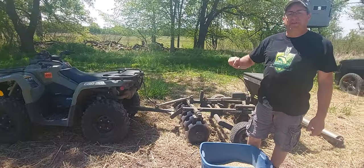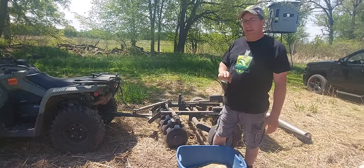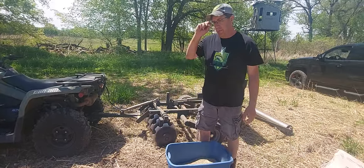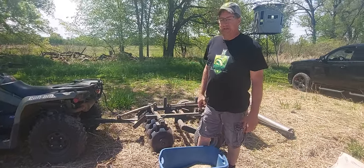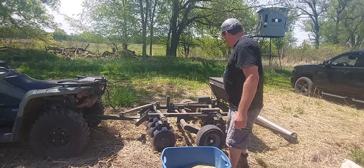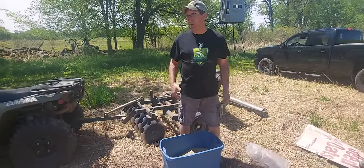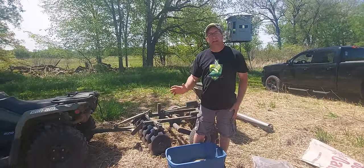I just lightly went over the soil two days ago, basically to get rid of some of the weeds and create a seed bed. We're just dropping seed and basically rolling it in. I'm not really working the ground at this point because this seed only needs to be an eighth to a quarter inch deep.